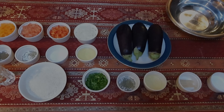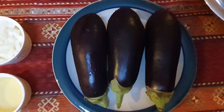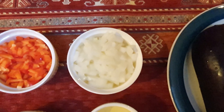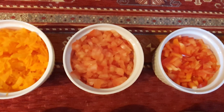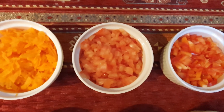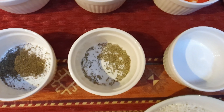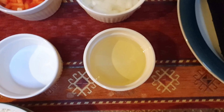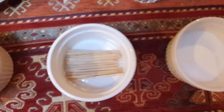These are all the ingredients we need for our stuffed eggplant in the oven: eggplant, white onions, bell pepper cut in small cubes, tomatoes cut in small cubes, shredded carrots, black pepper powder, thyme, dry thyme, salt, cooking oil, rice, parsley, toothpick, a cup of water, and three liters of water to dip our eggplant after slicing.